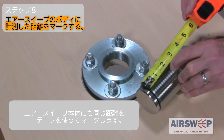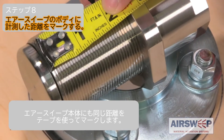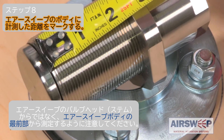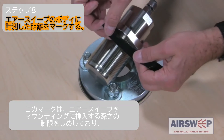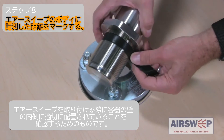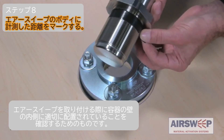Step 8. Mark this same distance on the air sweep body, taking care to apply the measurement from the front of the air sweep body, not the front of the air sweep valve head. This mark denotes the limit of the air sweep insertion depth in the mounting, to ensure it lines up properly on the inside wall of the vessel when installed.